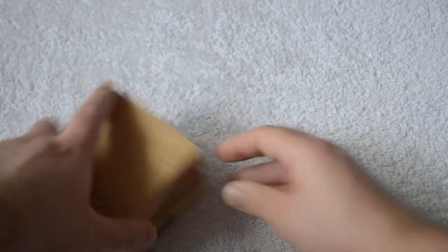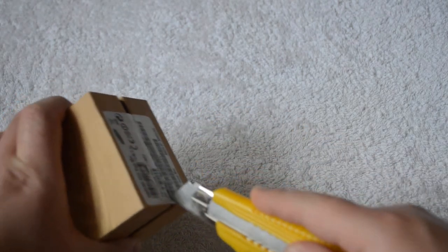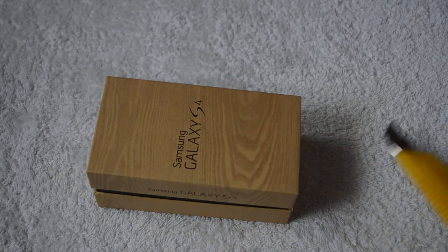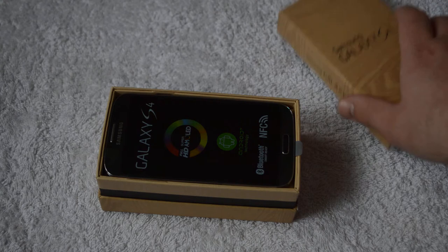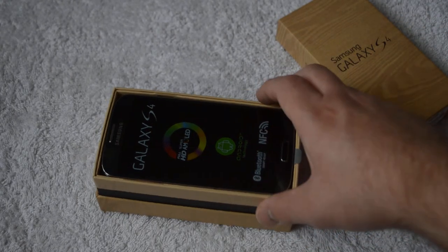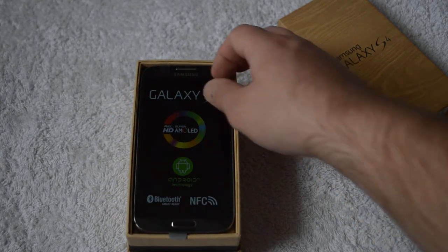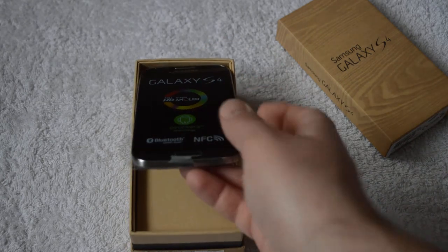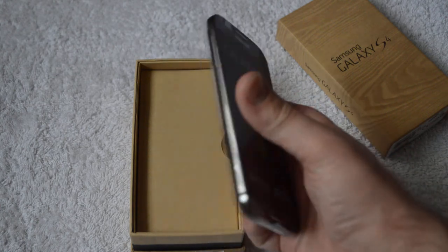So we'll just quickly get into this then, as there's not much else to the outer box. It looks like this is just going to lift off — yeah, it slides off quite nicely. This is just a screen I think I'm looking at in here, and it is very reminiscent of Apple products the way it's packaged. There's a little tab here that you use to pull the phone out with, and there we go — there's the Samsung Galaxy S4.